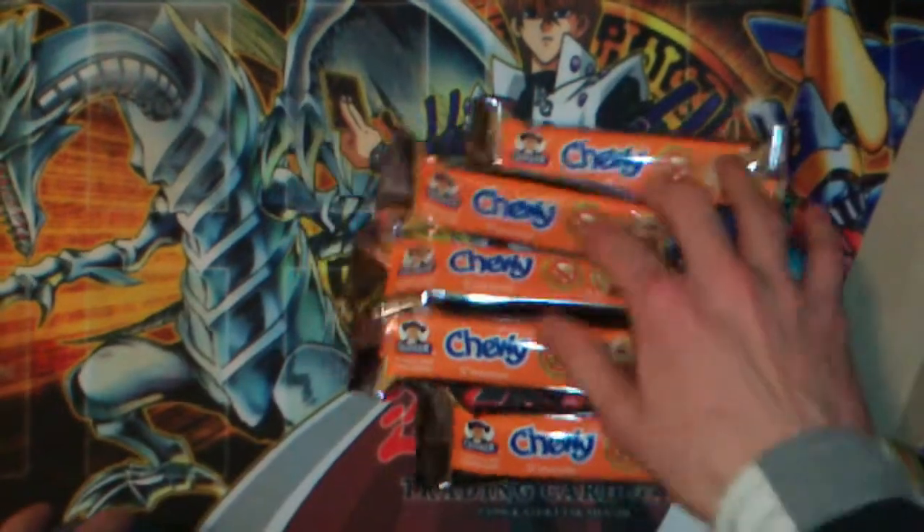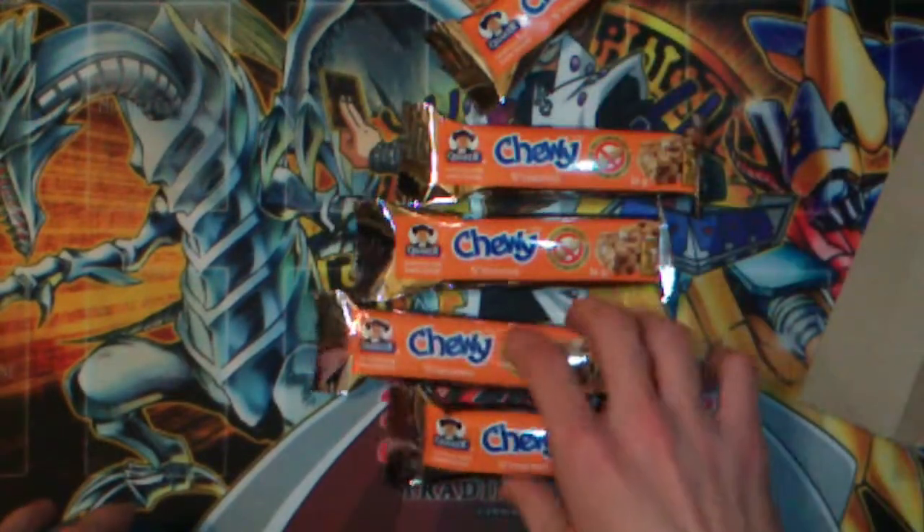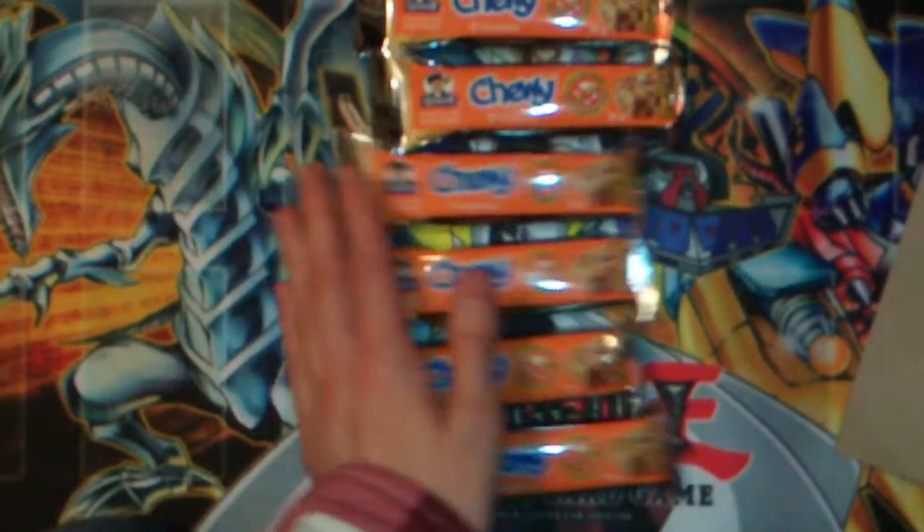Alright, so what I got here — it's all the same flavor. That's only five. Oh, there's the sixth one. Alright.